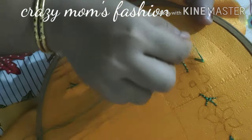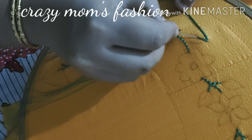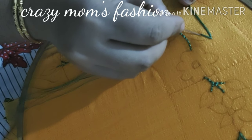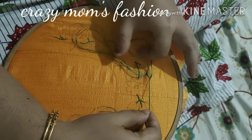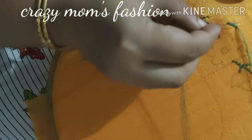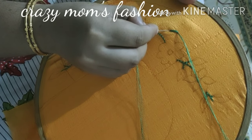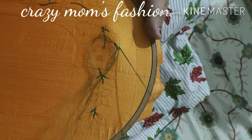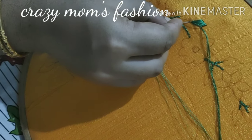2 stitches, 1st stitch, 2 stitches, 1st stitch, 2 stitches, 1st stitch ahead. Then add the fresh leaves and add the leaves to the design.